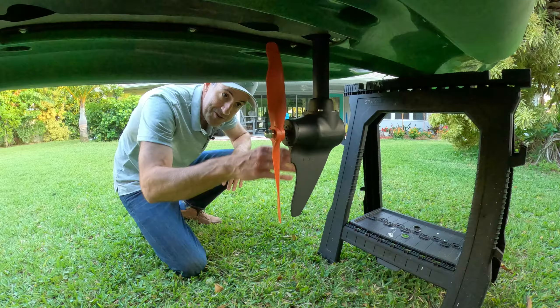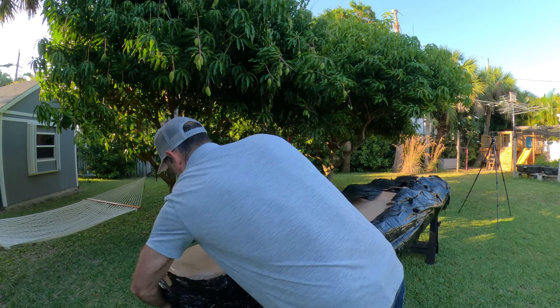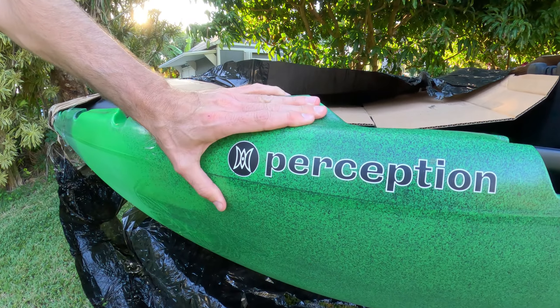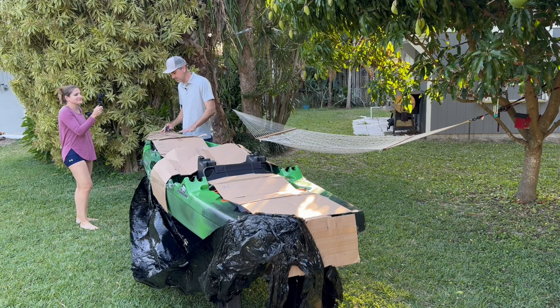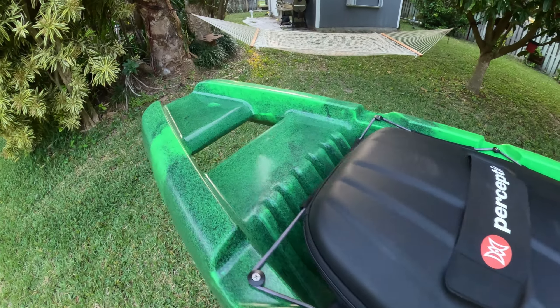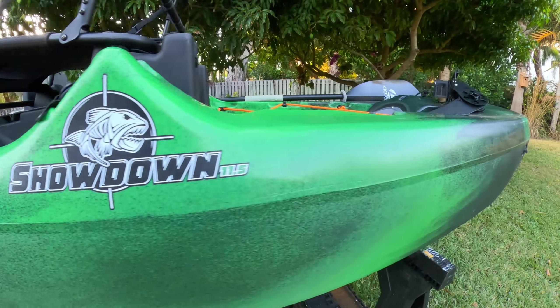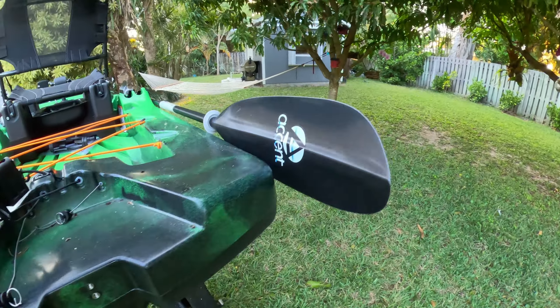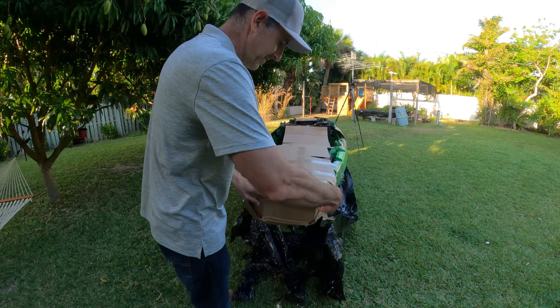We're going to get this one open and I'm going to show you how we put it together and give you my first impressions. It's actually wrapped pretty good. This is the Perception Showdown 11.5 pedal drive. The reason it's boxed this way is these kayaks were on the showroom floor of one of the major retailers and they had to ship them all the way from up north down here to Florida. These things are about 100 pounds a piece and about 11.5 to 12 feet long, so getting them shipped down here was not an easy task — they didn't come in the box from the manufacturer, so they had to go on a freight truck.